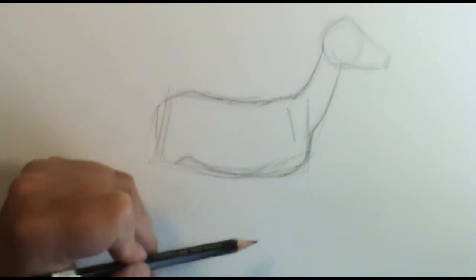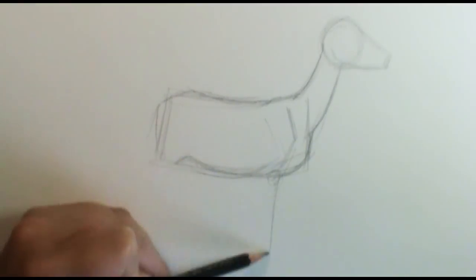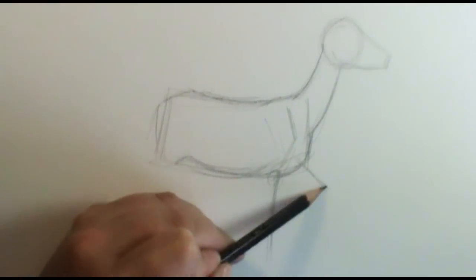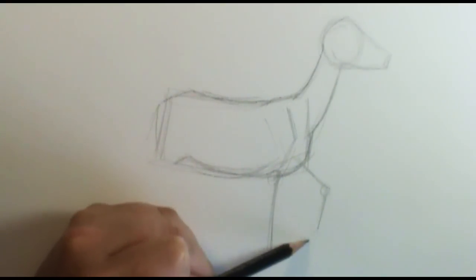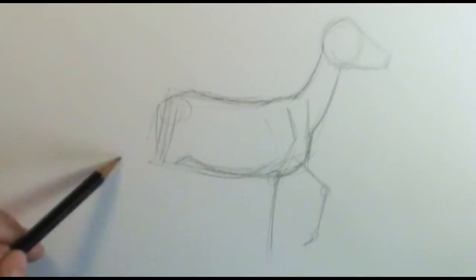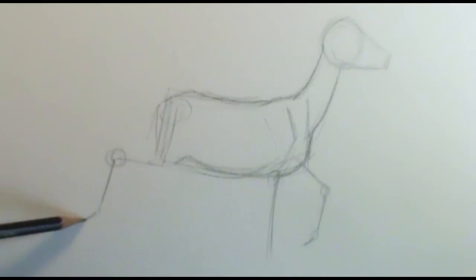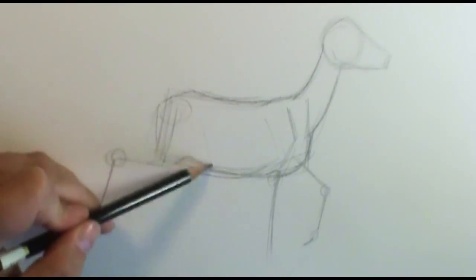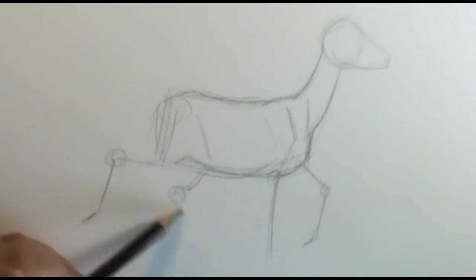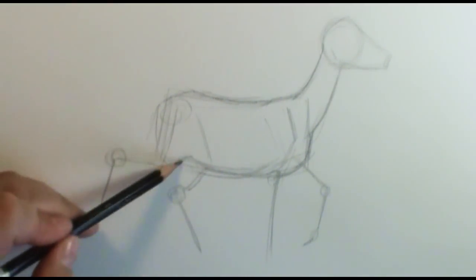Now we're going to put in her legs, and I'm just going to symbolize those with some lines. The shoulder goes right up here, back to her back elbow, and then straight down. Her other leg is bent out a little bit with a circle for the knee, then down to her hoof. Her back leg: hips up here, comes down to the knee, goes back to the heel, and then down — bending at the hoof.